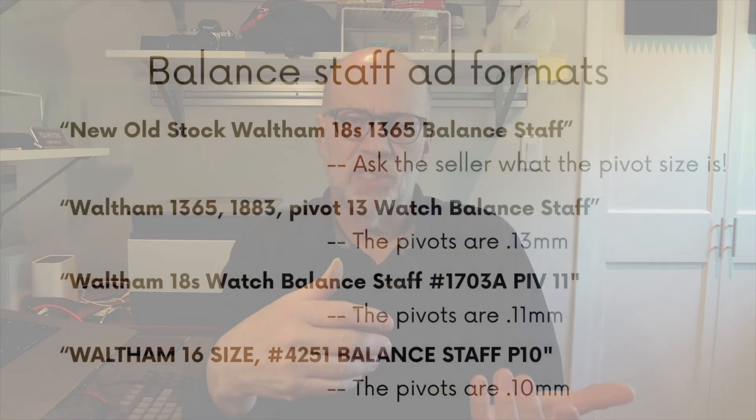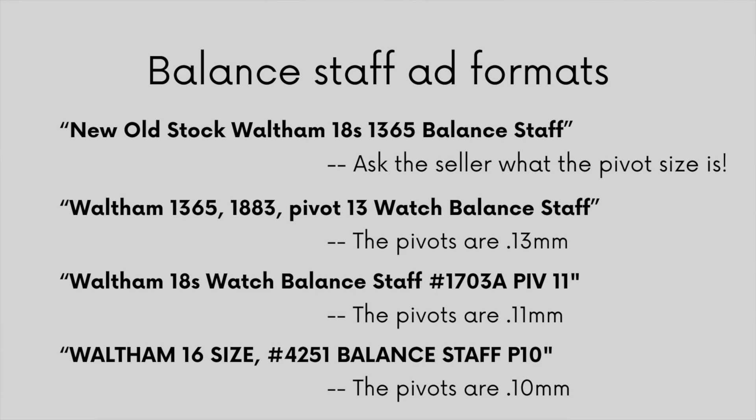I concluded the replacement staff should be a 1365 with 0.13 millimeter pivots. Some balance staff listings online don't give the pivot size, in which case you better ask the seller what the pivot size is before you make the purchase. Or they give the pivot sizes explicitly or using a kind of shorthand — it's not too hard to figure out if the pivot sizes are listed in the title.